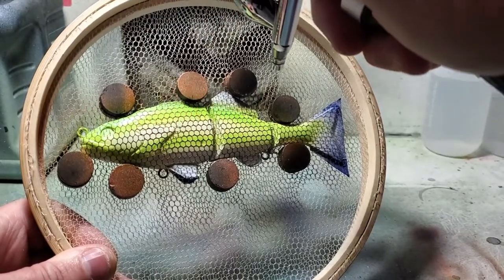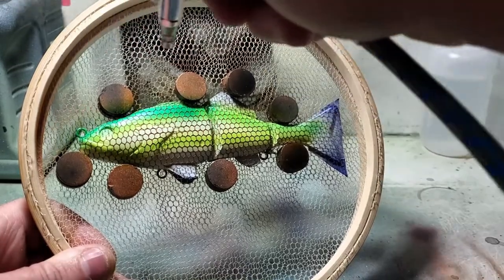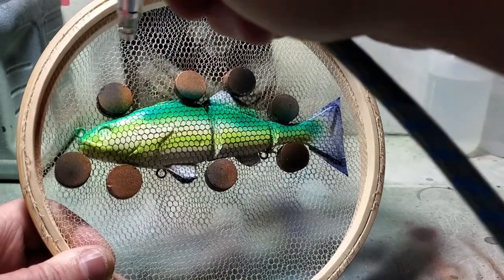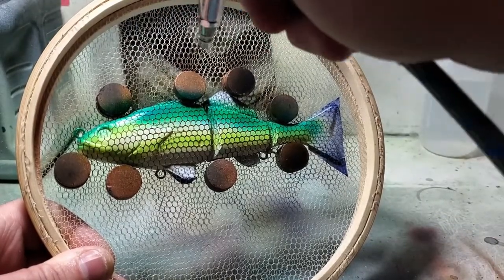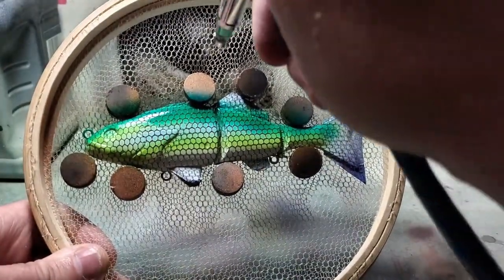Right now I know it looks weird - it doesn't come together until the blue comes into play. Spraying a transparent blue paint on top of yellow is going to make it look green, but we will saturate it. Just spray a little bit on the white there because you want that to be blue - there you go, now you can see the difference.